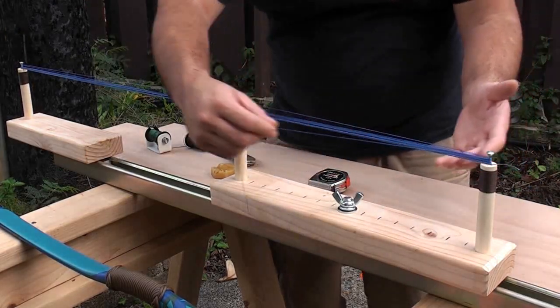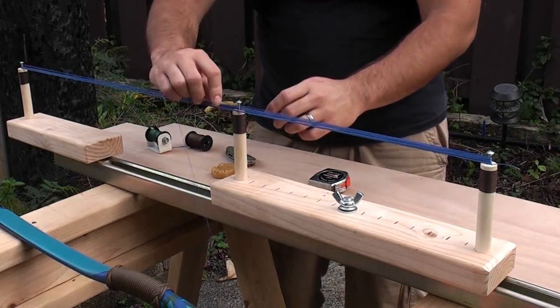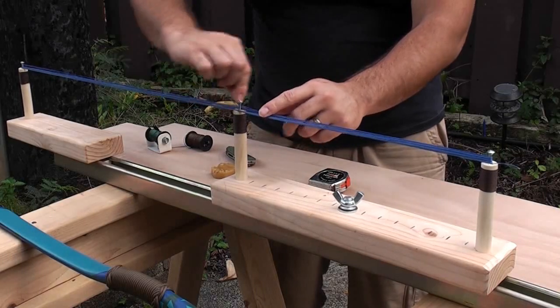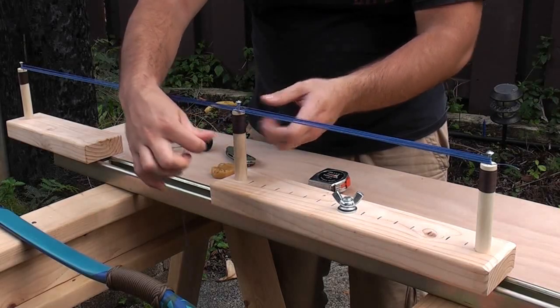Once you have completed your loops, you want to take your excess string — the extra piece here — and bring it back to this middle post. You just want to twist it around the middle post until it is nice and tight so it won't move anywhere.